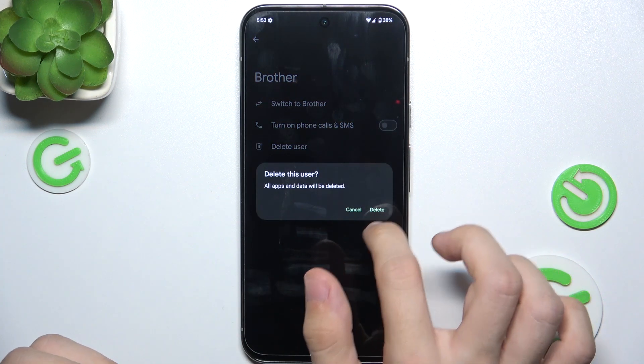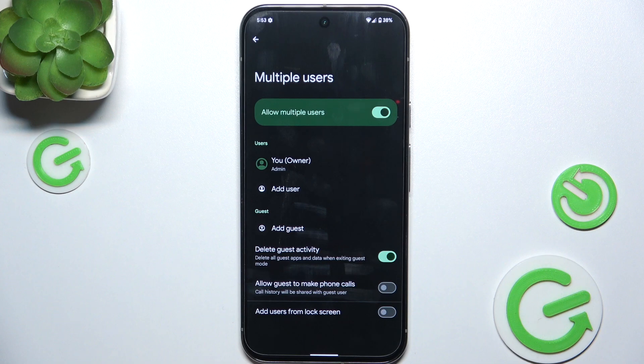You can delete a user if you don't need them anymore — just tap Delete. That's all for today, don't forget to like and subscribe, see you next time.